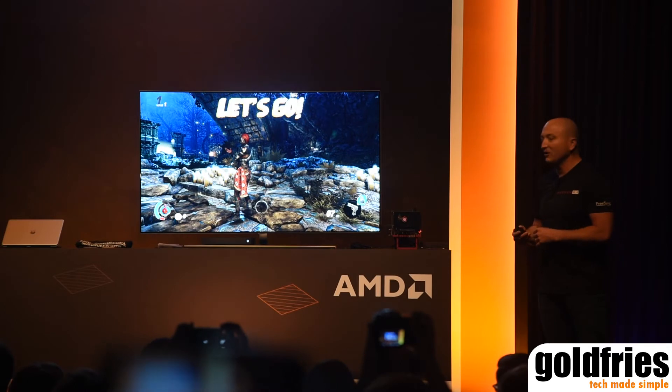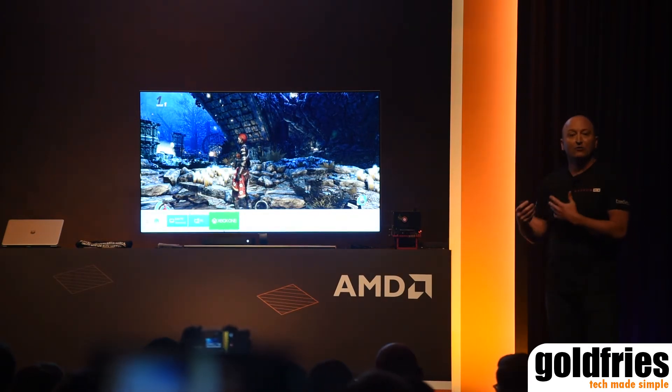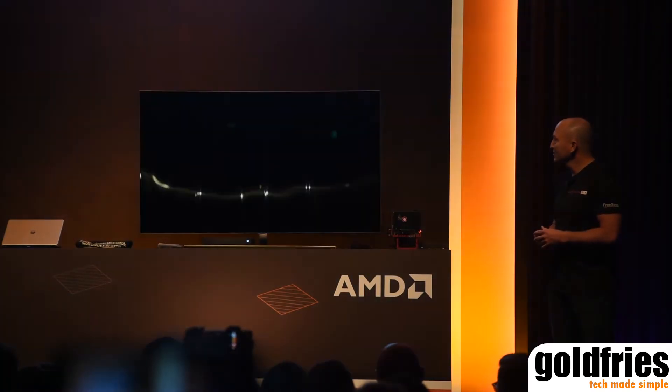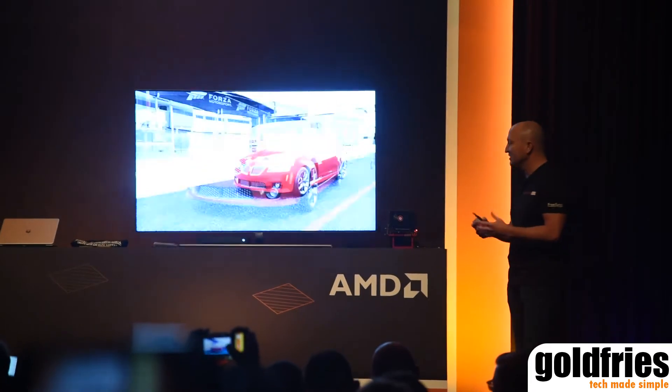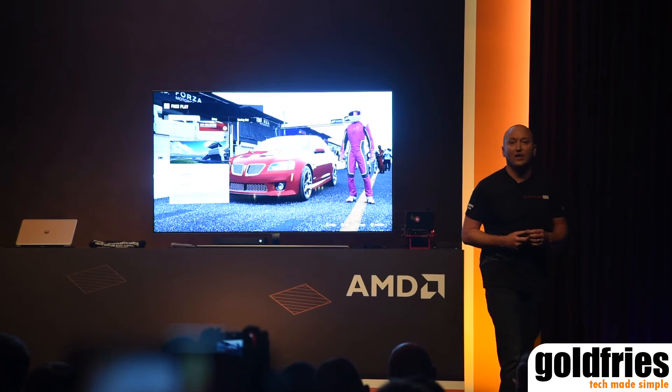So this is pretty exciting. Not only does it work with FreeSync technology in the living room environment for a Radeon graphics card, but the other announcement we're making is what we made recently — it's also being adopted by the Xbox One S and Xbox One X.